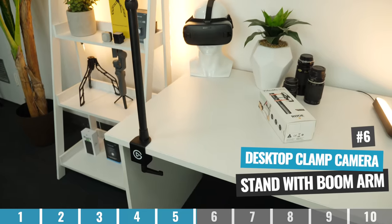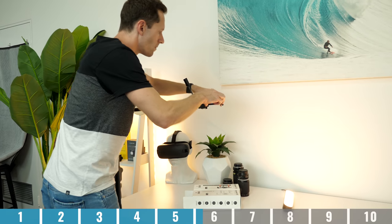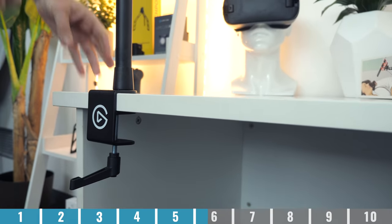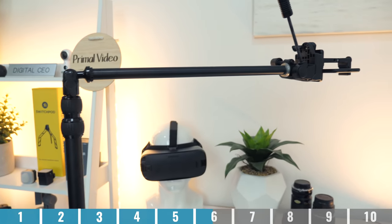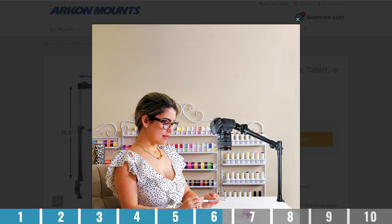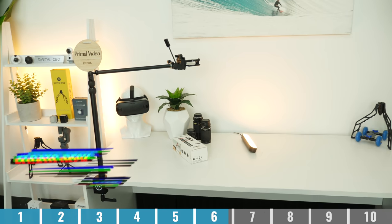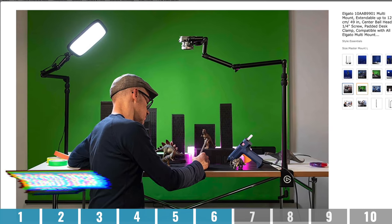Option number six is a desk clamp camera stand with boom arms. This is another really clean setup because it's not going to take up much desk space — you're literally clamping this to the side or the back of your desk, and there is an arm that protrudes over your desk where you mount your camera. It's height adjustable and can be configured for different shots. Some of the more professional options can hold heavier cameras like DSLRs or mirrorless cameras no problem. My personal favorite are the ones from Elgato — they are super stable and will hold heavier cameras as well.